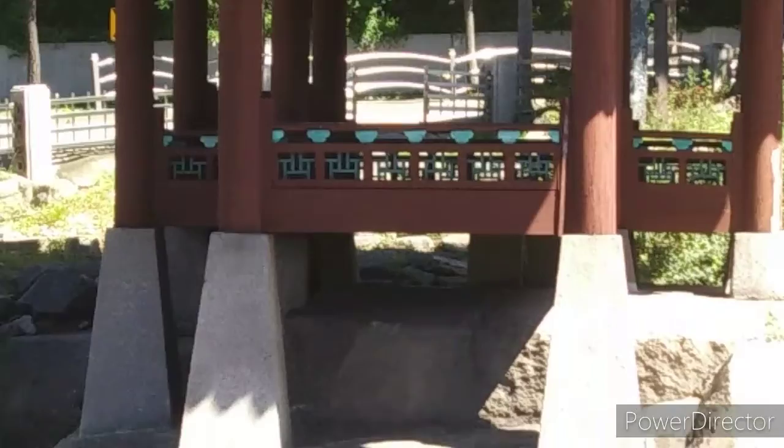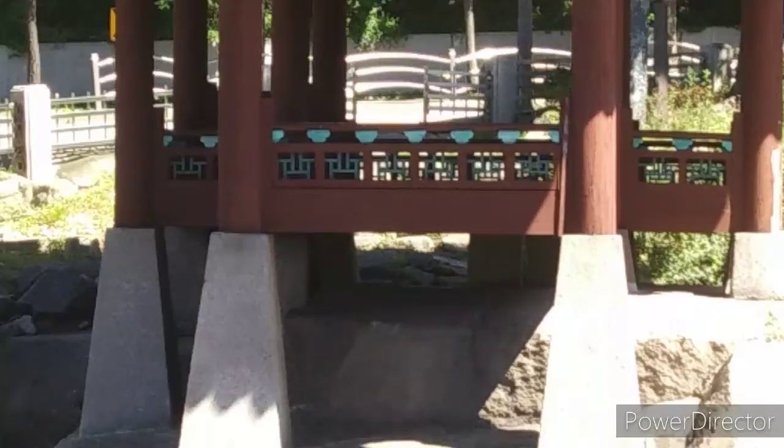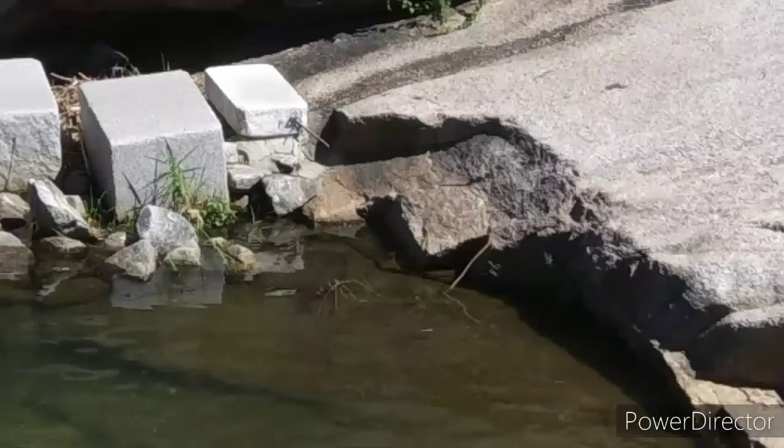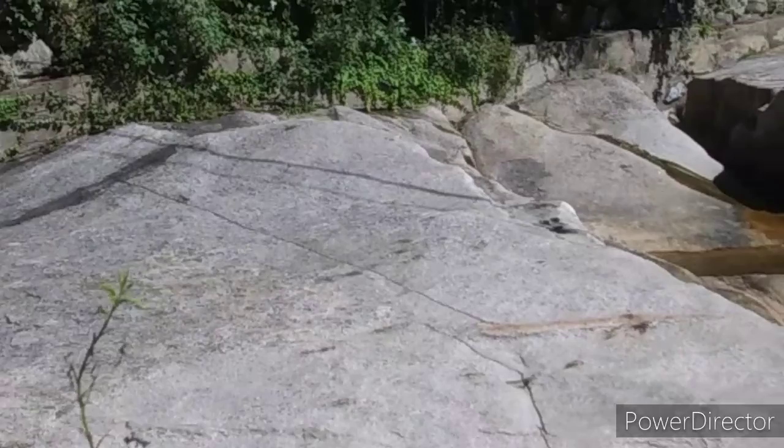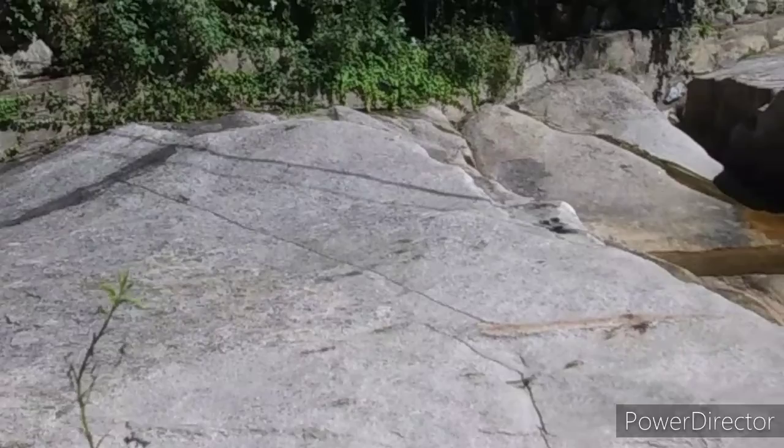In 1977, Gyeong-jae Jeong Seon drew Seegam-jong on a Korean folding fan. In this picture, the water of the valley floor generously surrounds the rock, and the pavilion is drawn on the tall, wide rock next to it. It is said that the city of Seoul referred to Gyeong-jae's painting extensively when restoring the lost Seegam-jong.